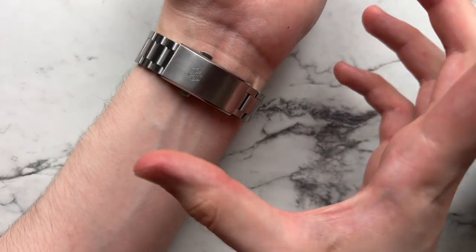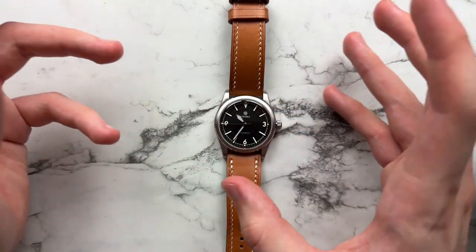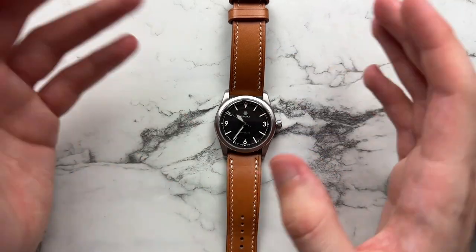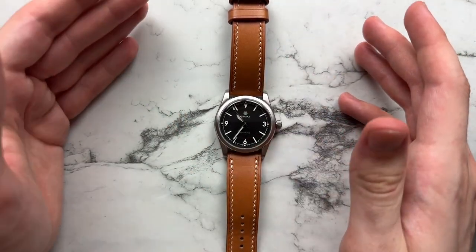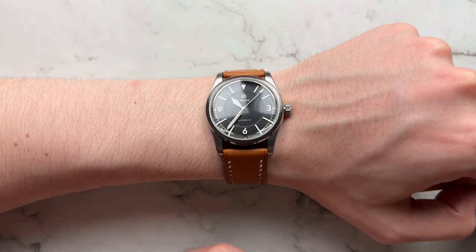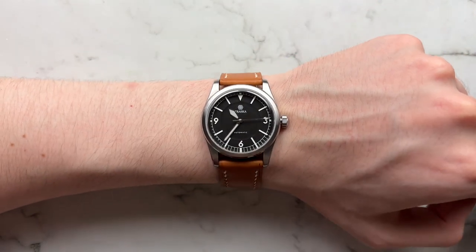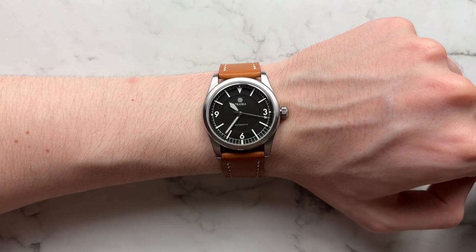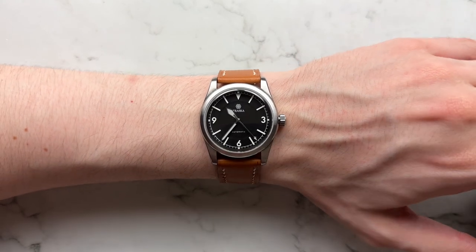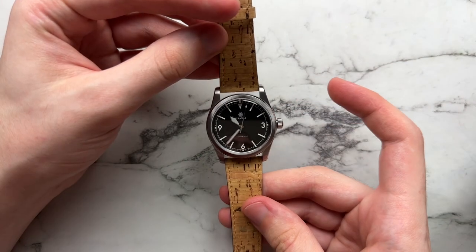Looking at some strap alternatives — this is a natural Batero leather strap from King Leathercraft, though they don't currently make straps. You can find natural Batero leather from Deluxe or similar makers. This particular strap is 20 to 18mm, so there's less taper. It's a little aggressive and a bit thick for the style of the watch — if you want to make the 36mm feel bigger it works, but it's not my favorite.